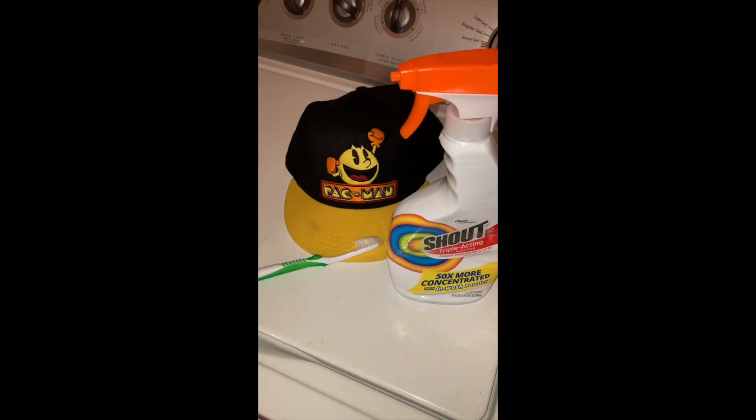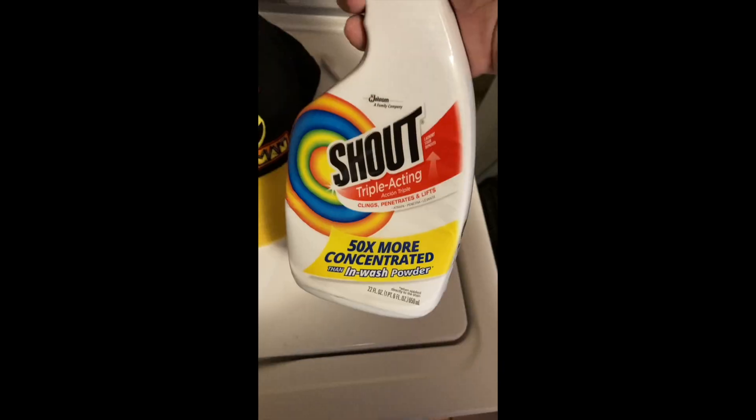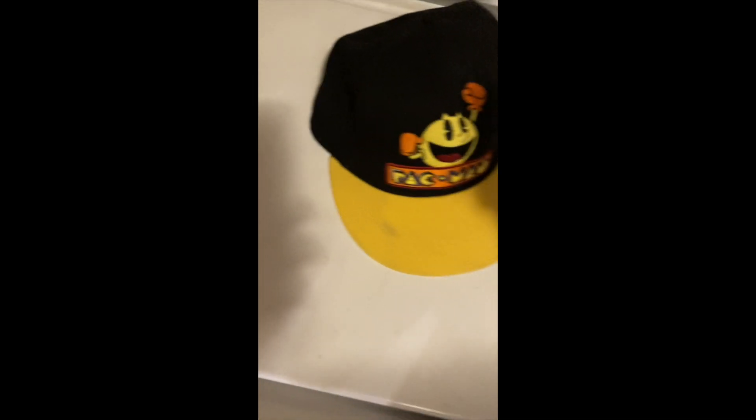What are we going to do? That's what we're going to do. Seriously, just like the shoes, it works. Let me show you. Get the shot spray — this stuff is fantastic.